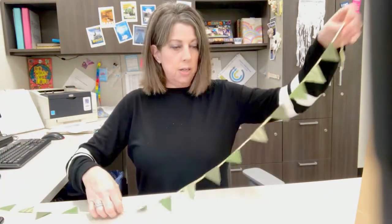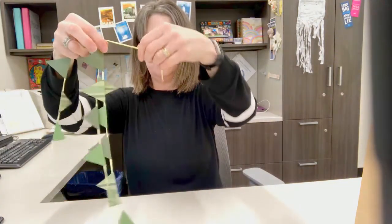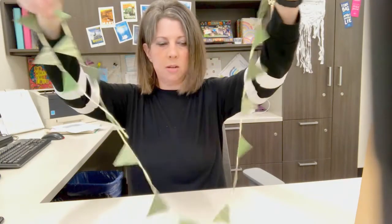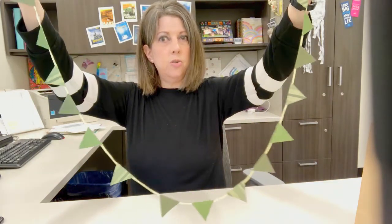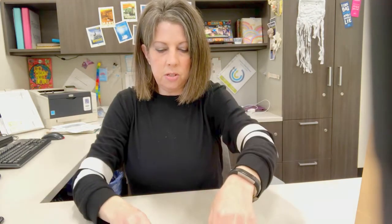Once you do that you'll have your finished bunting. Let it dry before you hang it, but then you can use it to decorate anything. Be sure to leave a little bit on the ends — you can tie a knot if you want to attach it to something. You'll just wrap it around and you're done. It's very cute and adds a little bit of festivity to your home or office decor. Easy to make, and once you do this you can make it in all different sizes.